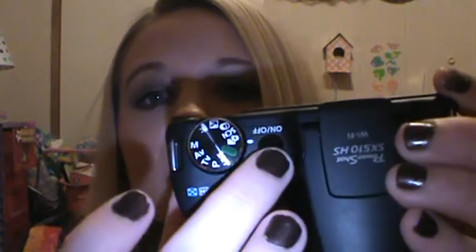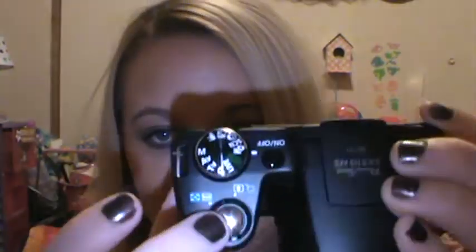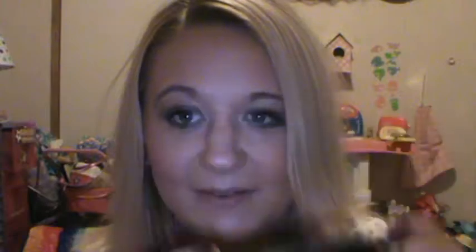It has the on-off button right there, the settings right there, and the picture-taking button right there. The screen is a very good size — you can see my fingerprints all over it.